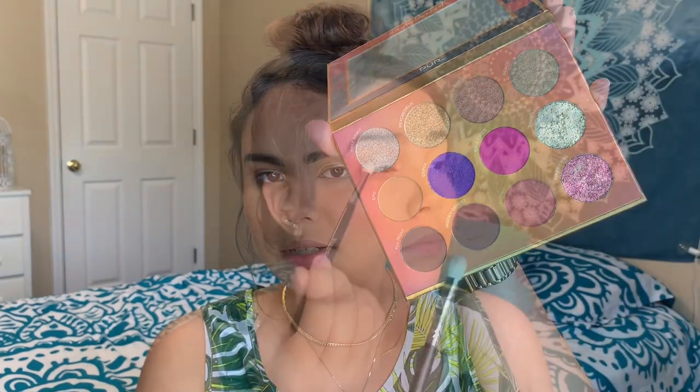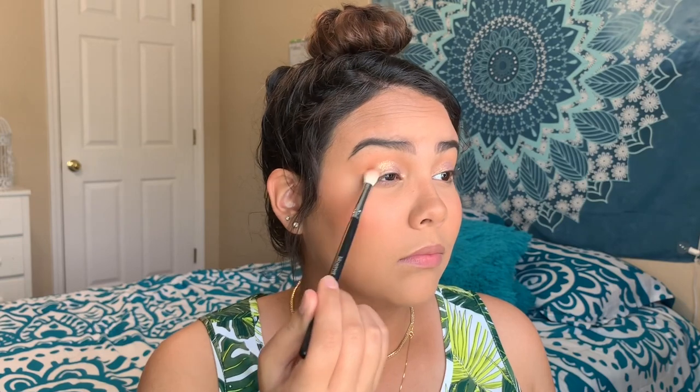This is so pretty. Wow — this is really messy; a lot of product comes up on the wand. This is so pretty, I'm literally obsessed! The orange-brown color I already have on is from the festival palette we got last month, and I'm going to darken up the outer corners.